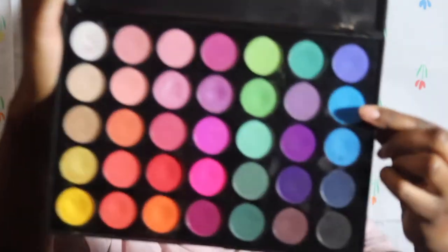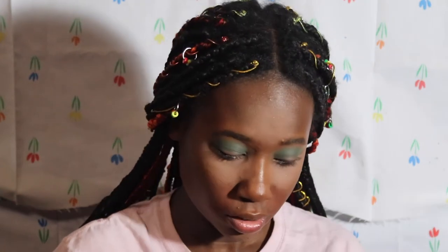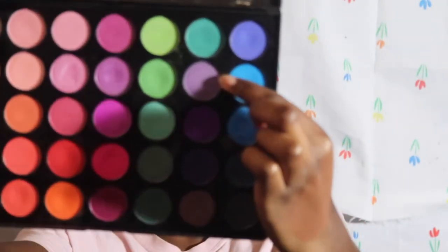As you can tell by the title, a Christmas tree halo eye. If you don't have this palette, just use a blue shade. I'm gonna use this blue shade right here, and I'm just gonna start tapping that in my outer parts of my eye and into my crease.